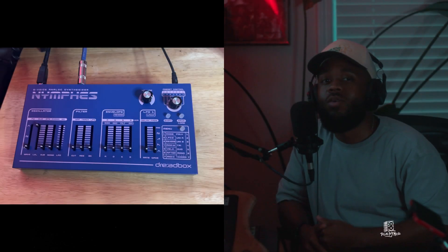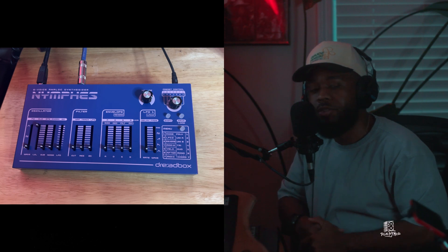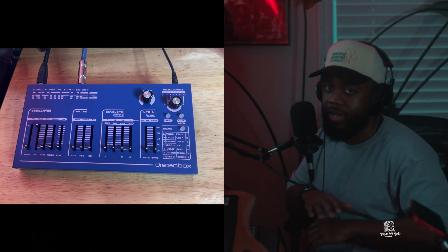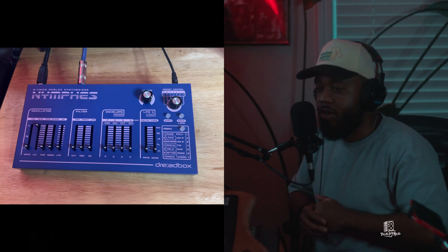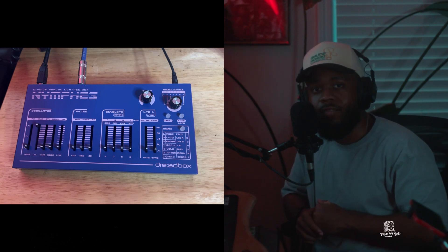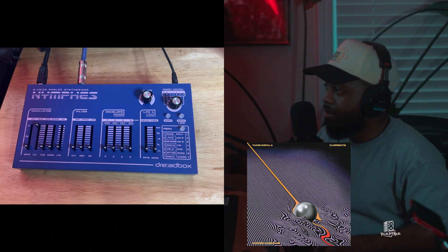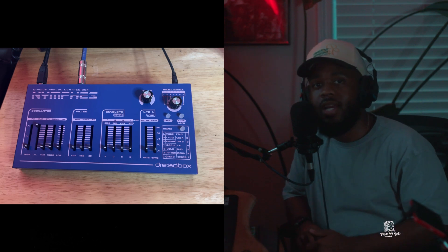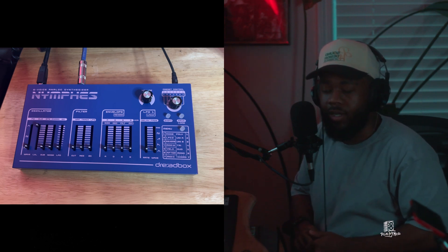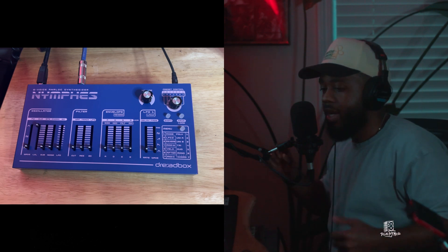What's good y'all, Taylor Boy back here with another video. This time around we're gonna revisit the Dreadbox Memphis — shout out to Dreadbox, they're not paying for this video or sponsoring me at all. Today we're gonna recreate the main pad from 'Nangs' by Tame Impala. I think the original was made on the Juno 106, so it has chorus already built in. I'm gonna be using this along with my Boss chorus pedal today.